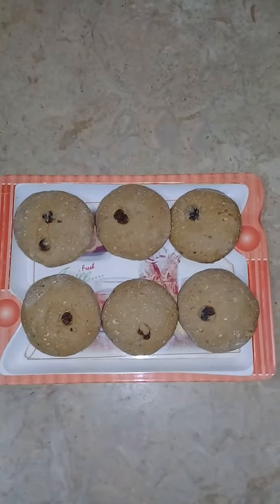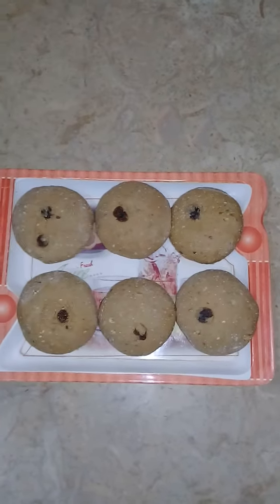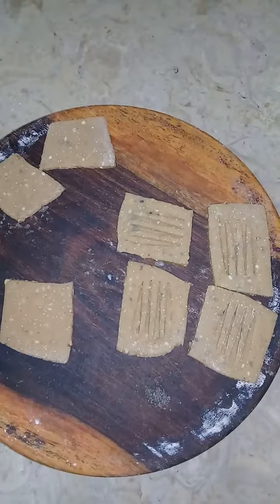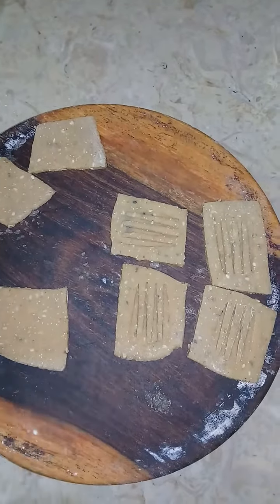After 10 minutes, I have made balls. Now I will show you the biscuit shape and then add the spaghetti shape. I will show you the biscuit shape on the ground.